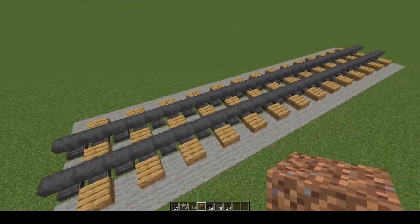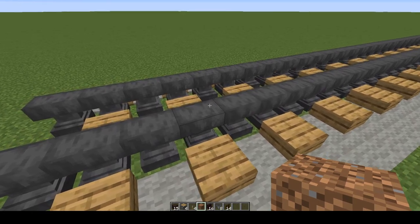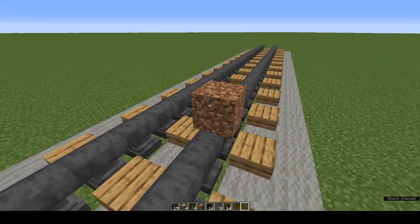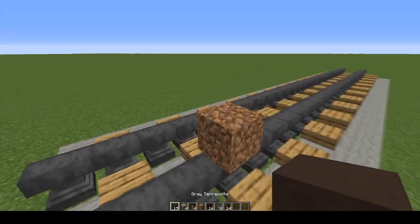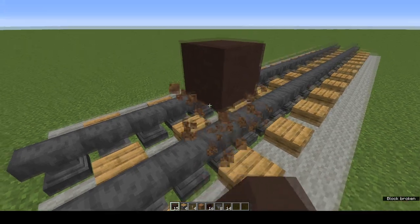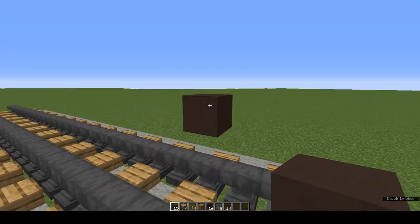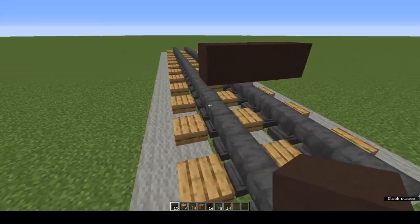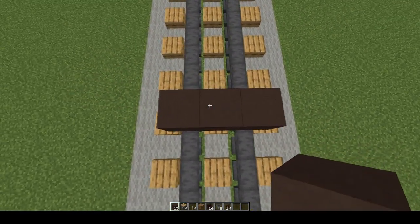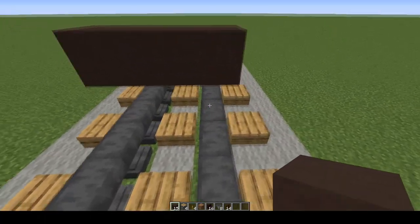We'll begin as we did with the engine. Place a waste block on one of your tracks and then put grey terracotta on top. Remove the waste block. You end up with a row of three grey terracotta straddling the rails but one block up.